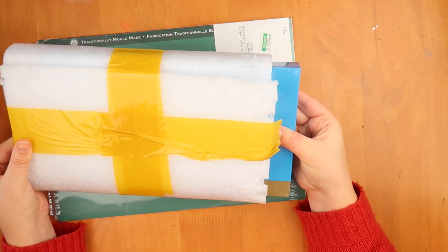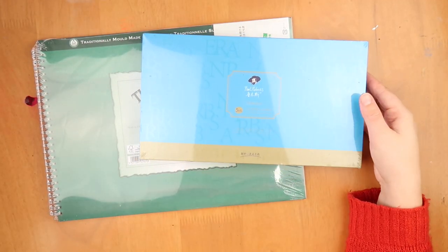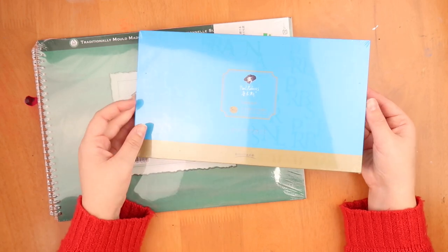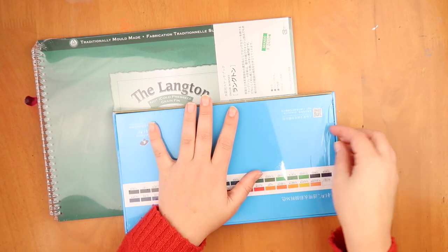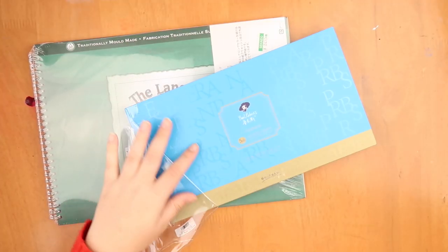Artex gave me these watercolour paints and I have been itching to try them. They're these Paul Rubens 5ml 36-colour tube of watercolour paints and I'm ready to go — they just look really nice. I really like the packaging. It's kind of quite sturdy.